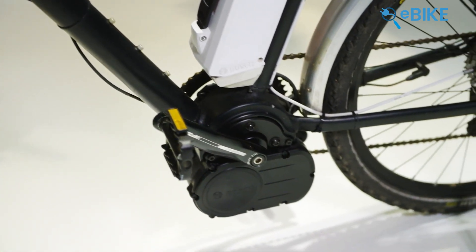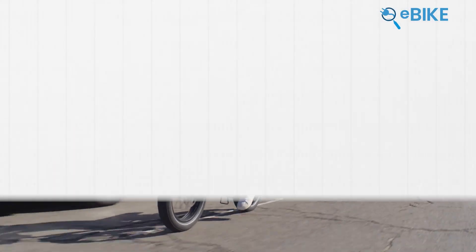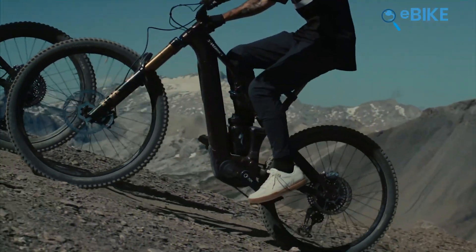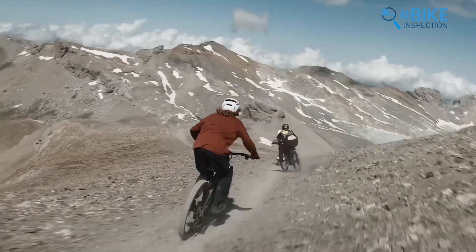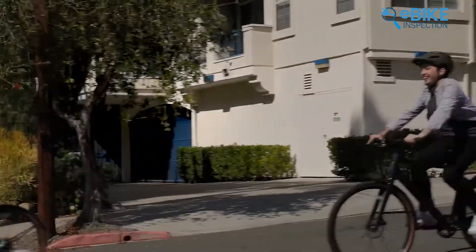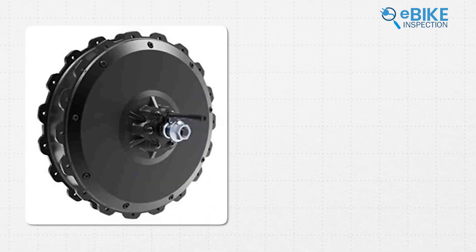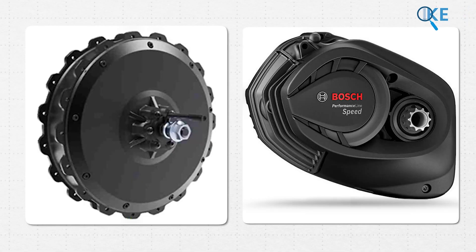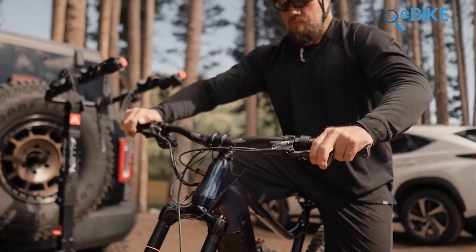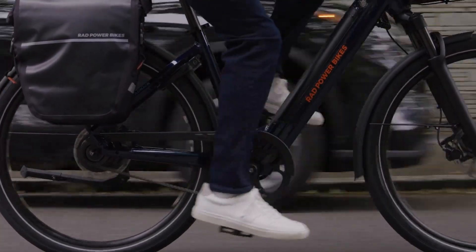E-bike motor. Whenever you've heard about it, you've definitely come across the never-ending discussion on hub drive and mid-drive. Well, these are not just some random tech terms. Choosing one of them can really make a big difference in your ride. And if you've looked around even a little, you'll see a lot of riders on both sides, battling over hub drive versus mid-drive. Knowing the difference helps you figure out what kind of ride you're signing up for, so let's keep it simple and get into what really sets them apart.